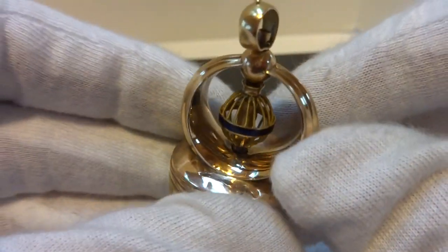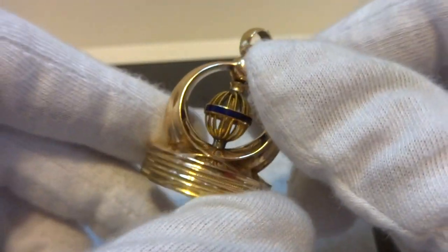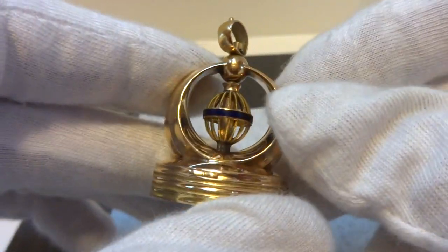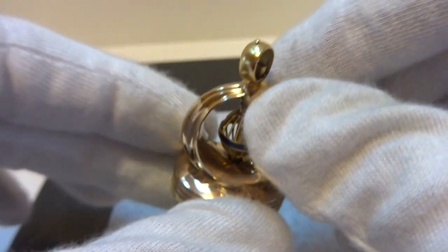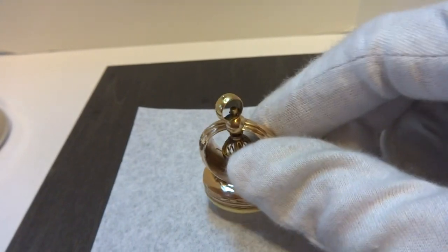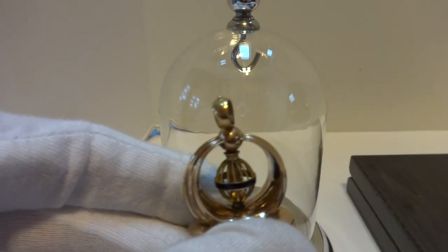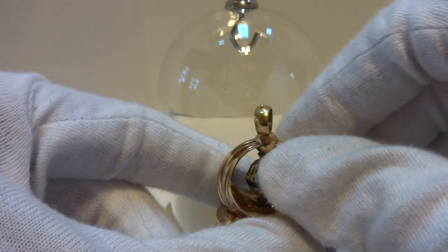I made another video showing how the internal mechanism works. This is not for sale — this is going to be part of my personal collection because I just really, really like it. I've been looking for one for a while that was in outstanding mechanical and cosmetic condition, and it will sit inside this little dome to protect it from dust and the elements.